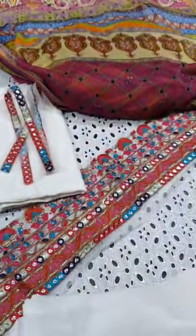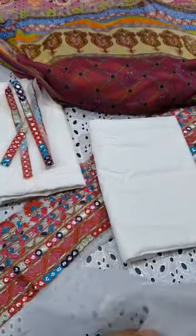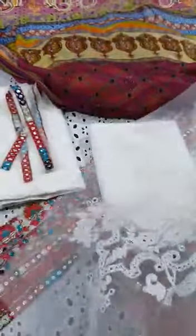Then there are 2.5 yards of cambric cotton trouser with embroidery bunches on 4 sides.